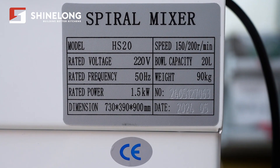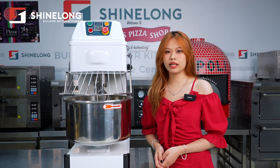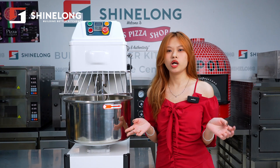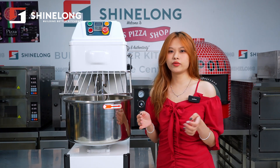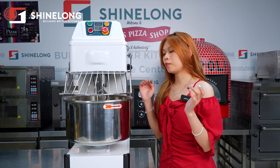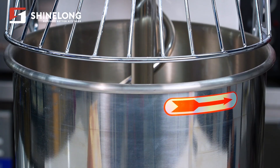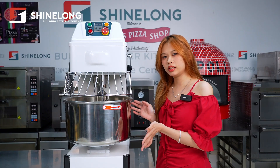It is 220V, 15Hz. We also offer other options like 110V, 230V, and 318V, as well as 16Hz. With a power of 1.5kW, the mixing bowl has a general capacity of 20L.